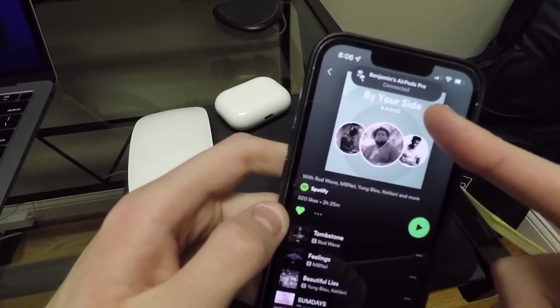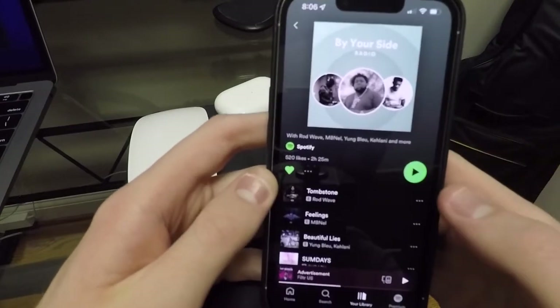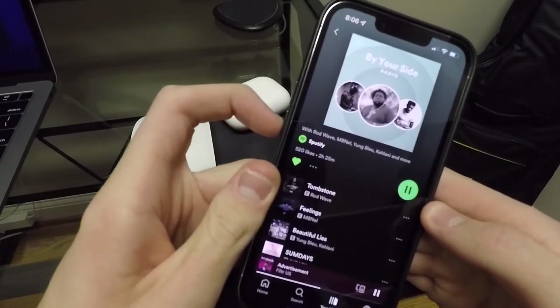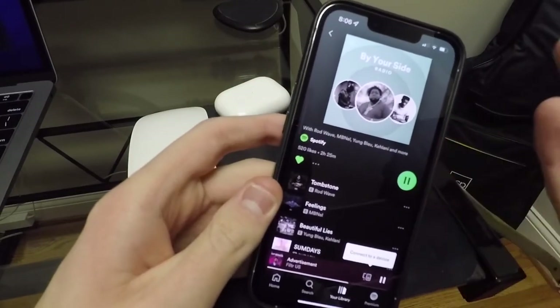There we go. Once you go into like a playlist or something, it automatically switches for you. You can hit play and there they go. Yeah, they work very good.